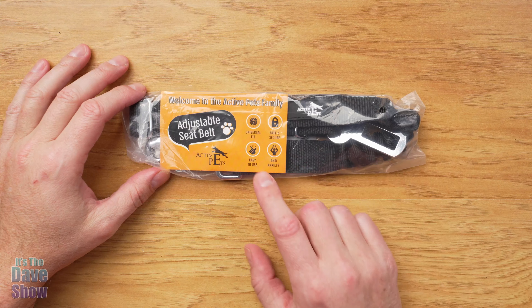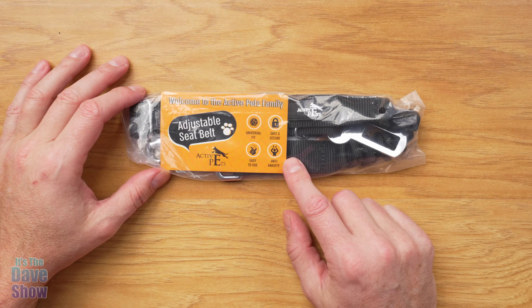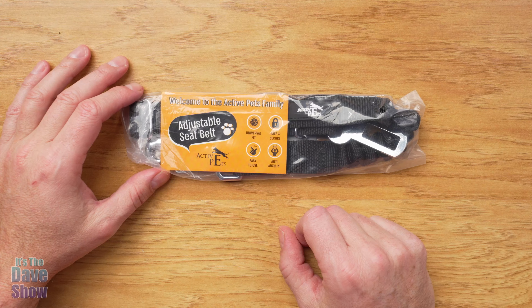Welcome to The Dave Show. My name is Dave, and today I'm here to tell you about this adjustable seatbelt by Active Pets. They did send me this product for a review — they wanted me to show you what it is and how it works. So let's take a closer look.